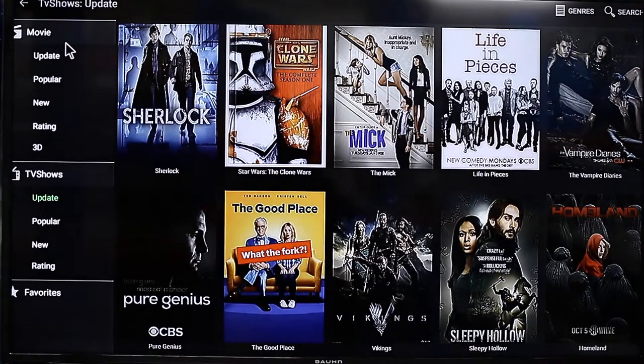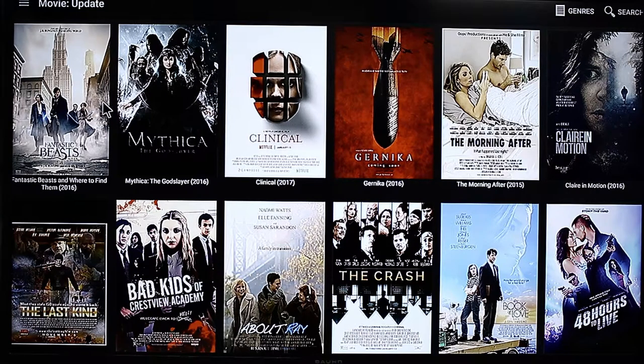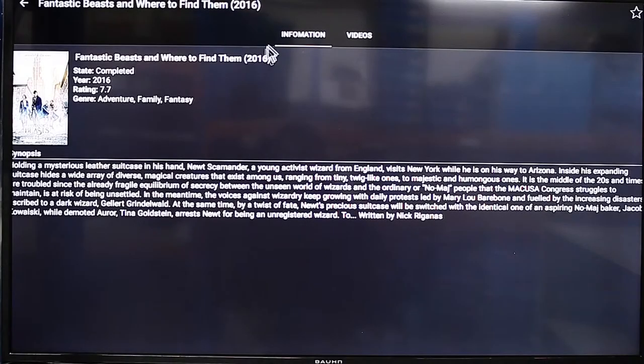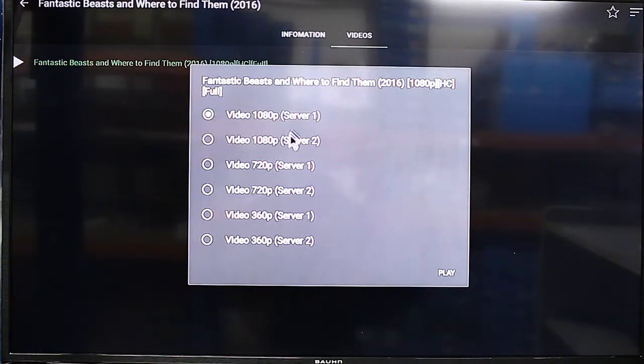Go back to movies — so we'll just do a movie. Let's go ahead with the latest one here. That's Eddie Redmayne in Fantastic Beasts. So here's information about the movie — pretty professional. We want to go to the Videos section. Here there are options for the quality of the video that you like. Let's go with the top one — 1080p. Play.